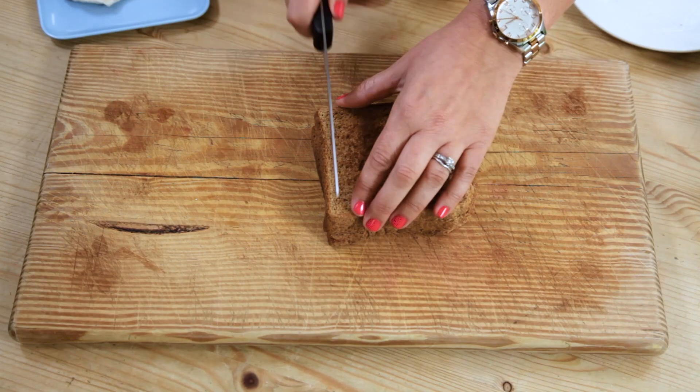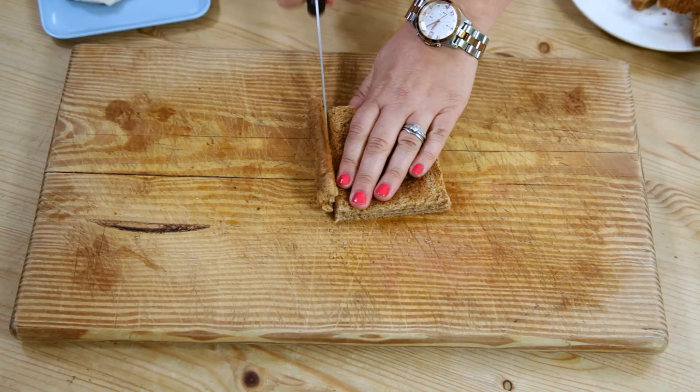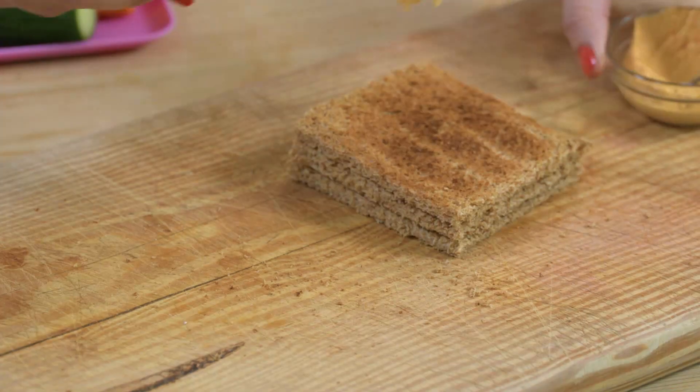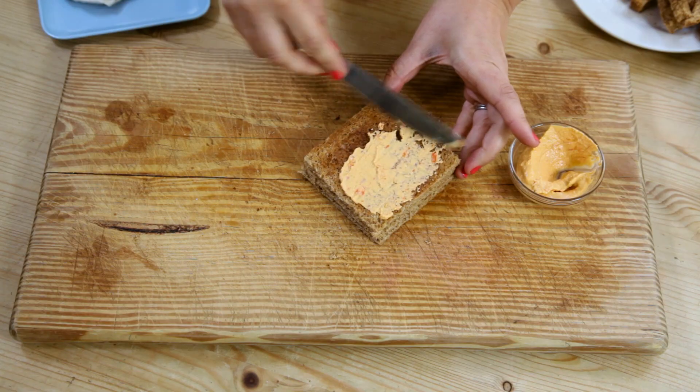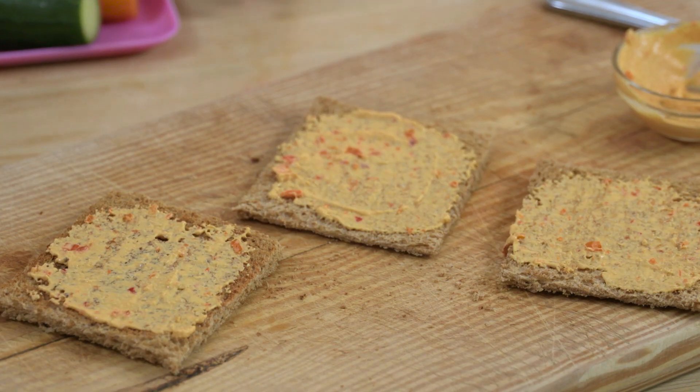The first step is to take the bread or toast and cut off the crust — my kids hate them, but that's totally optional. Then spread the hummus onto each of the slices.